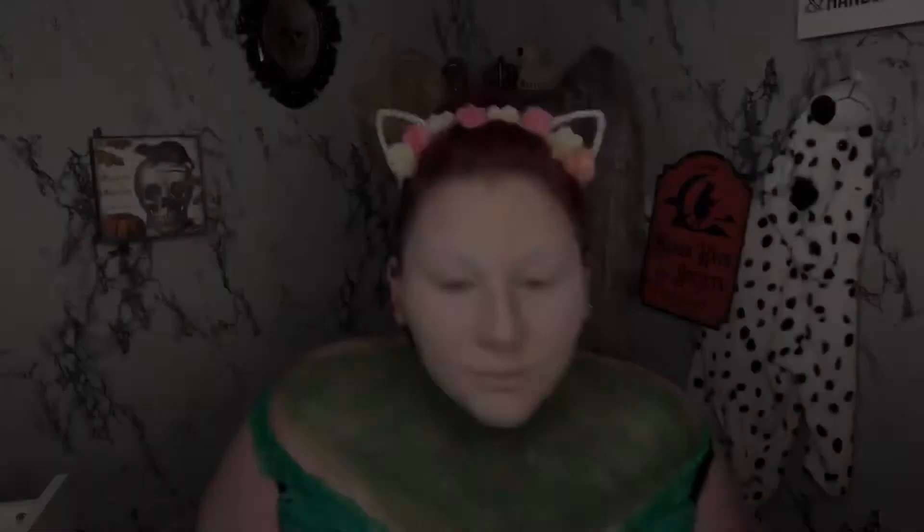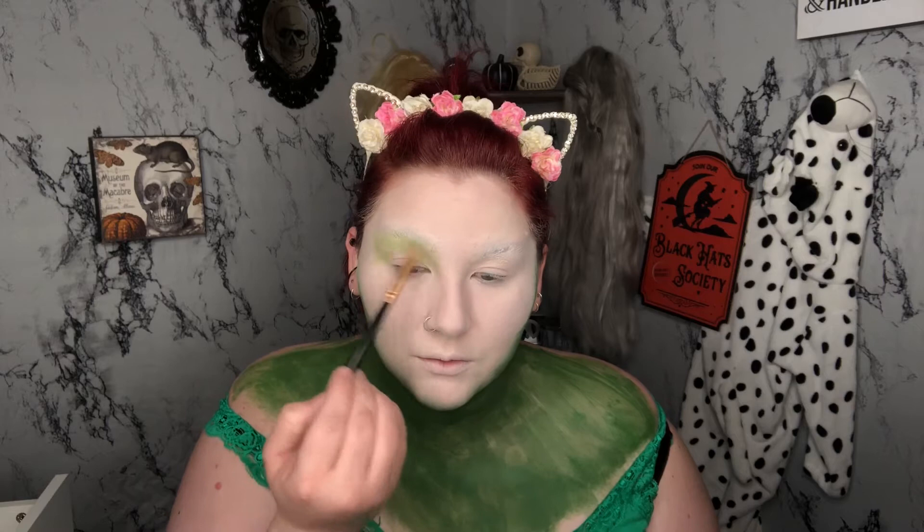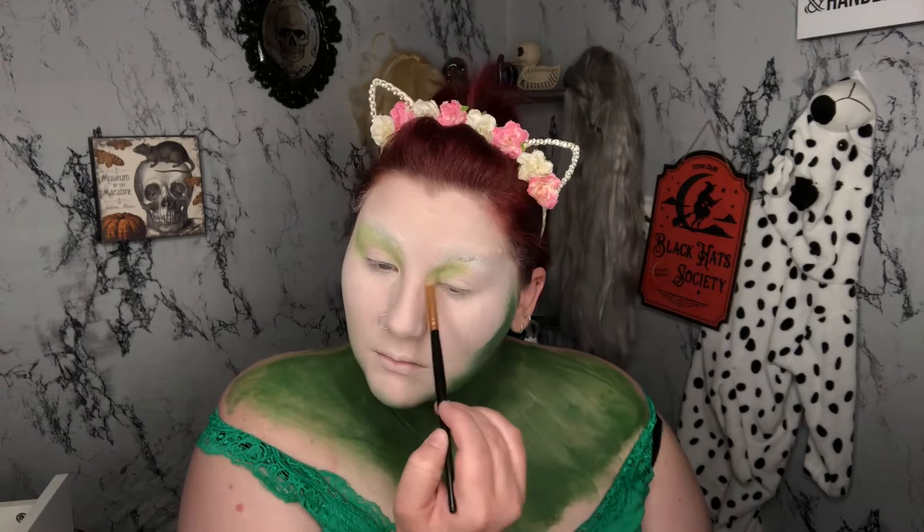The eye look for this is super simple. I'm just going to take a light green on a fluffy brush and blend it up over my eyebrow and through my crease, being very messy with this. I also blend it closer to my nose on the inner corner and actually end up contouring my nose out with it.